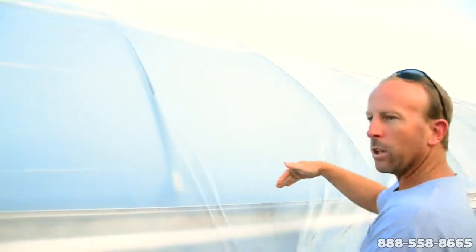Once everybody's untied, we take the four corners and pull in opposite directions to make a nice straight line. We use one of these folds and line it up so we've got enough hanging over on either side.